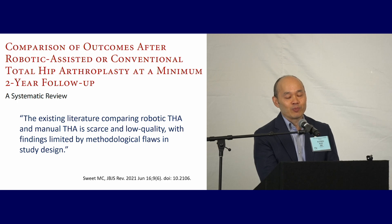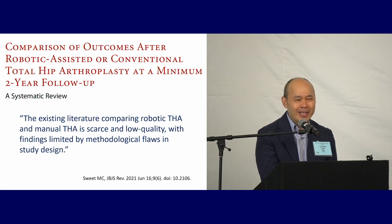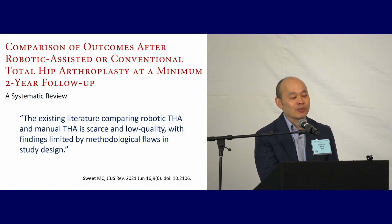One conclusion from a JBJS reviews article a couple years ago: the existing literature comparing robotic THA and manual THA is scarce and low quality, with findings limited by methodologic flaws in study design. Even if the evidence isn't perfect, you still need something to guide your clinical decision making.